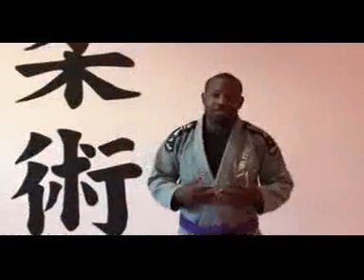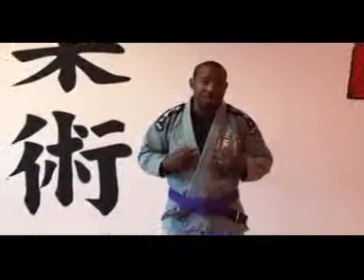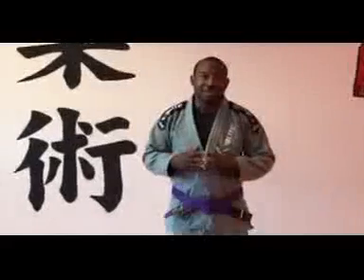First thing about the Gi — I like the Gi, it's very lightweight, fits me well. There's no comparison to the other Gi brands that I've tried before.